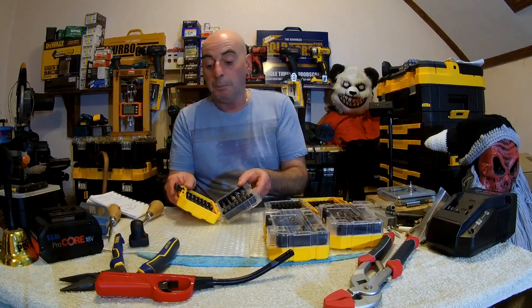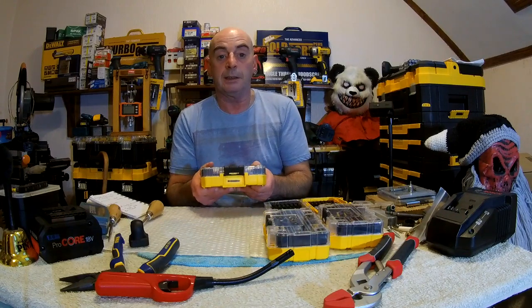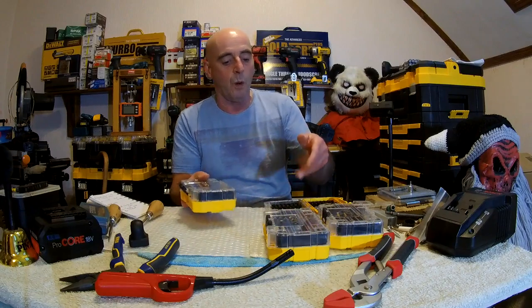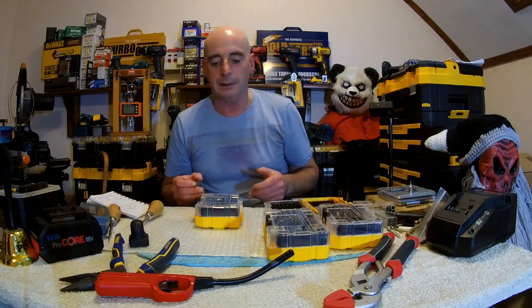I did point this out yesterday: there is nothing on the front to say what bits are what when they're all stacked up on top. So you don't really know - you're going to have to stack them all correctly until you get your little T-Stack box sorted.